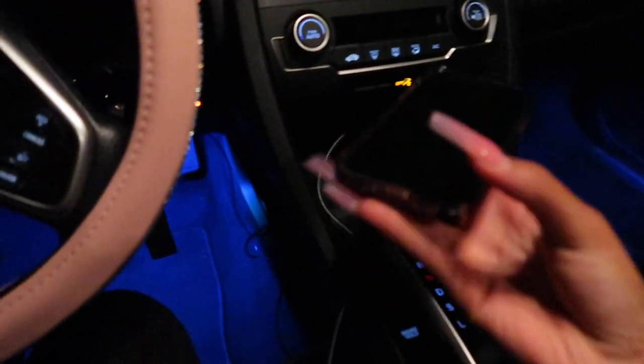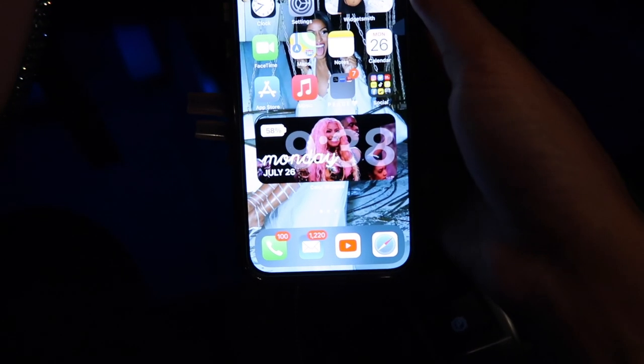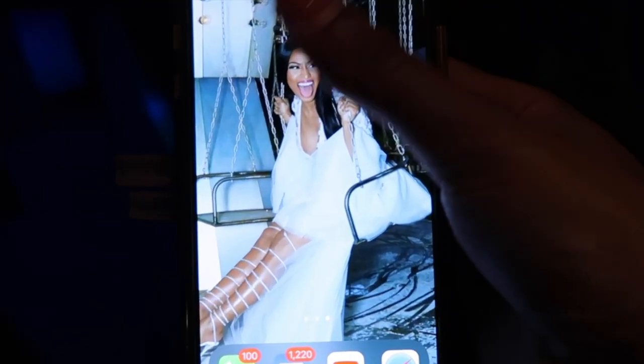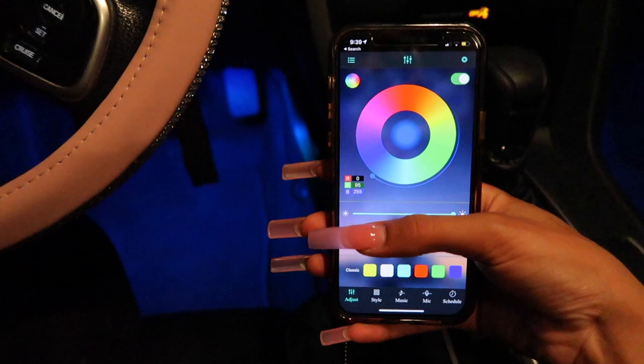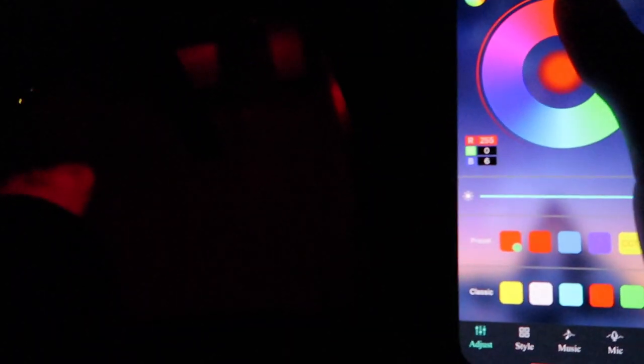It's later on at night now, so of course I have to show y'all the lights in the car. Look at Chloe lighting up! They're so cute, and they're not too bright or distracting while driving. Let me change the colors — we want pink. Look at that! Rainbow, red — you can see all of them. She's on demon time. The lights look amazing.